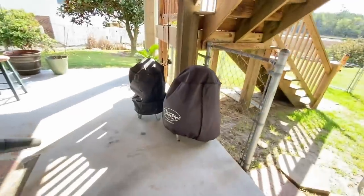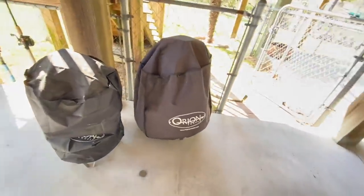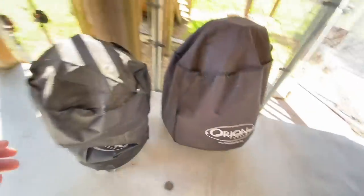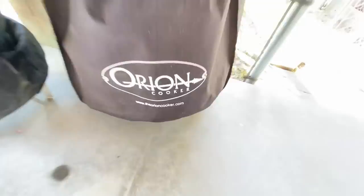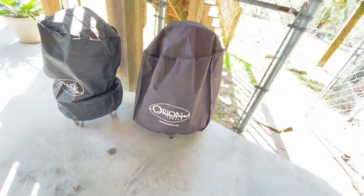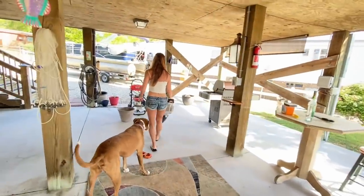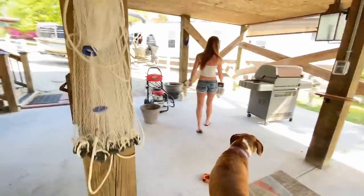We got covers for our Orion cookers. If you want to buy an Orion cooker, go to orioncooker.com and use the code 'Moon2020,' 'Banshee Moon,' or 'farm girl' to save some money.